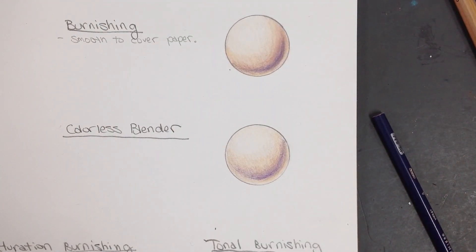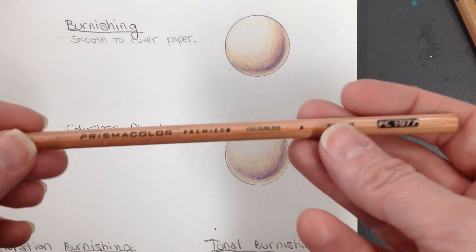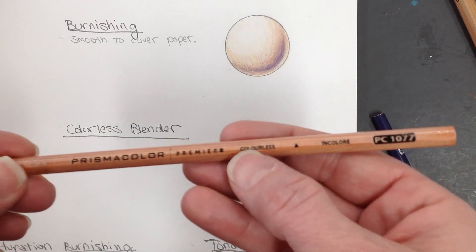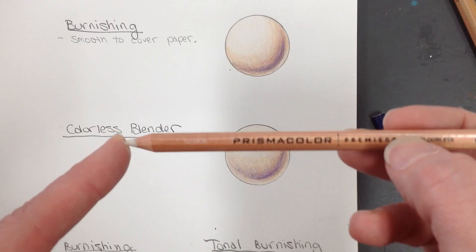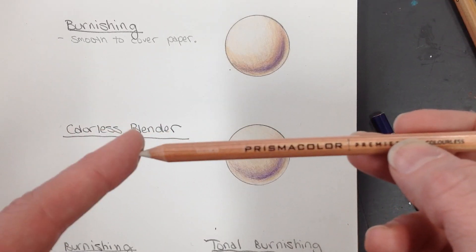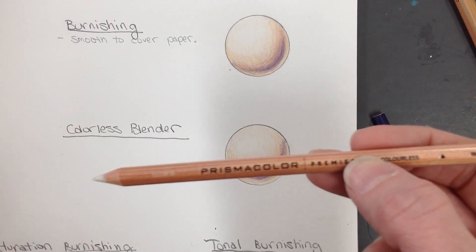We're going to move on to the third technique and we're going to use the Prismacolor Colorless Blender. I have those stored in the front for you — they don't actually come in the set. Basically, they are the wax used to make the color pencil; it's the binder that holds the pigment together, by itself.